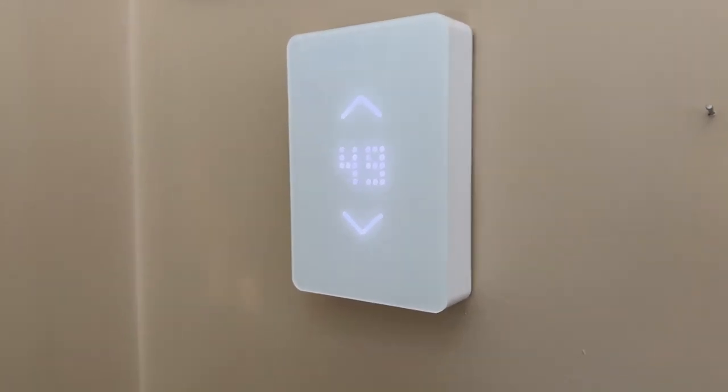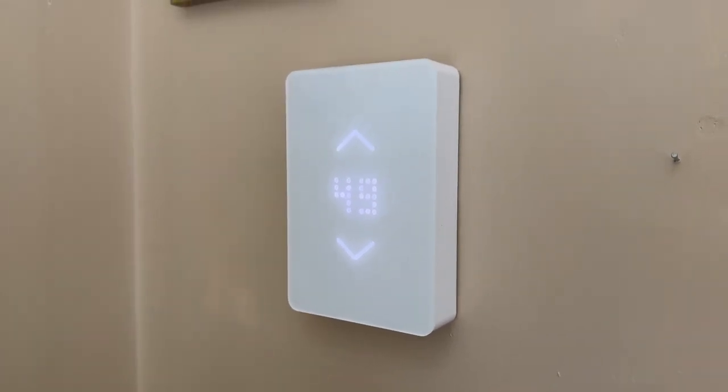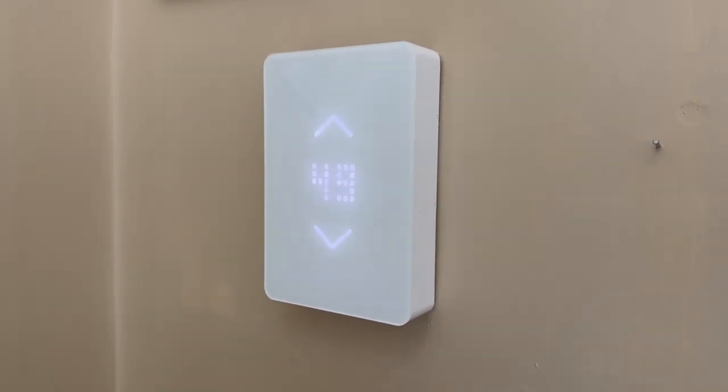So if you're looking for a Wi-Fi thermostat for your baseboard heaters, they also have a model for radiant heat, AC, and all kinds of other setups. These work for all kinds of different models and they're just fantastic.